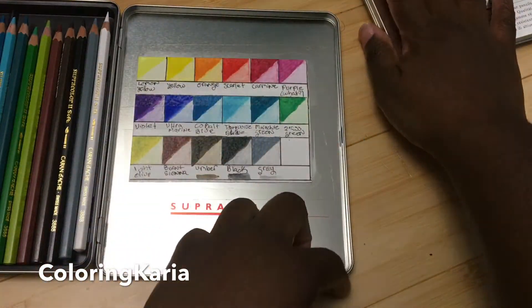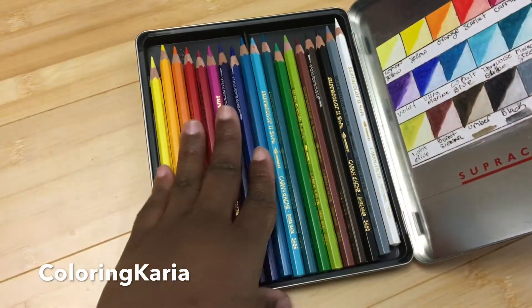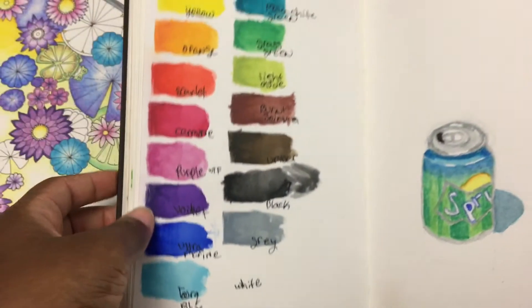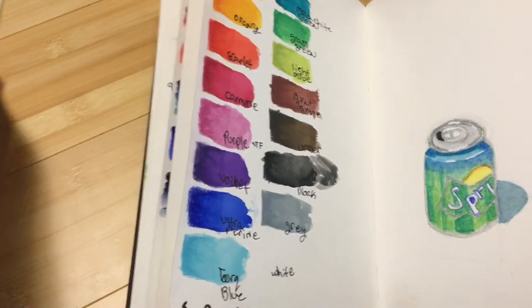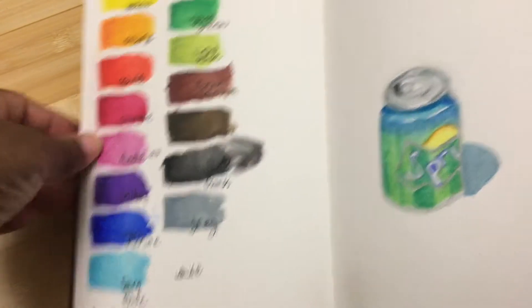Next I'm going to show you a sketch I made, and then we'll swatch out the colors. I'm back and I want to show you the swatching I did earlier — let me move that out of the way. This is the swatching of the colors I did earlier.